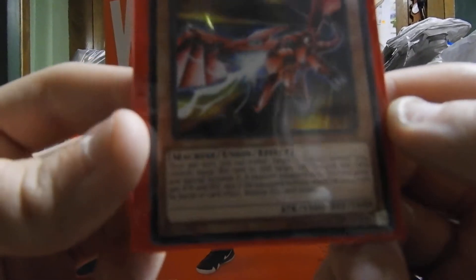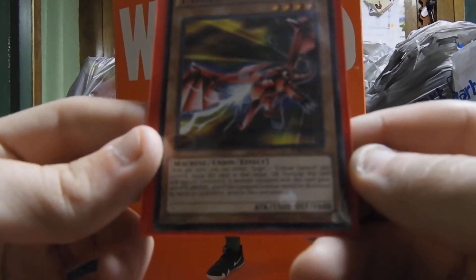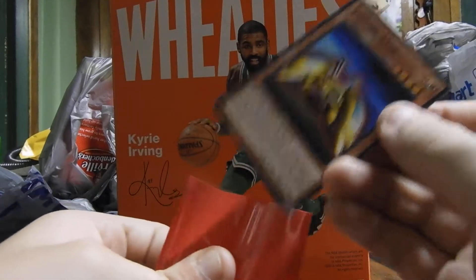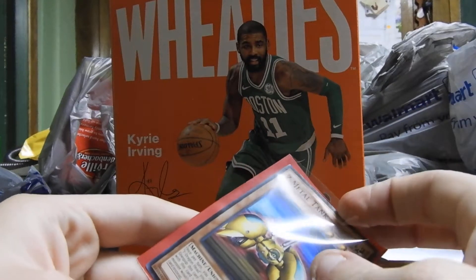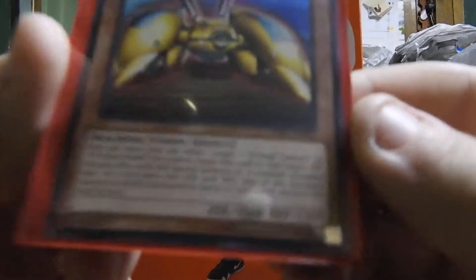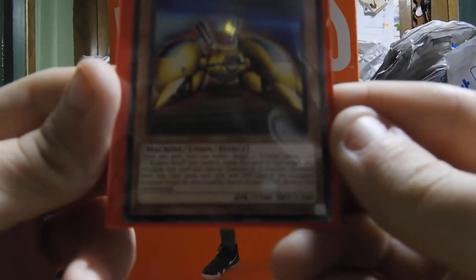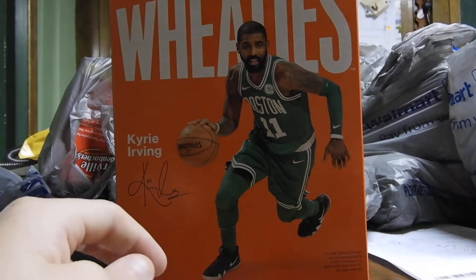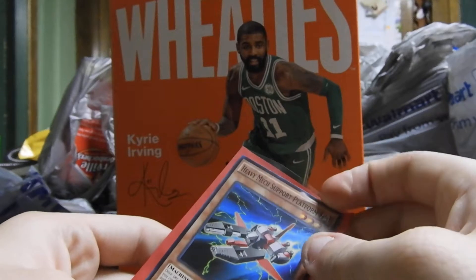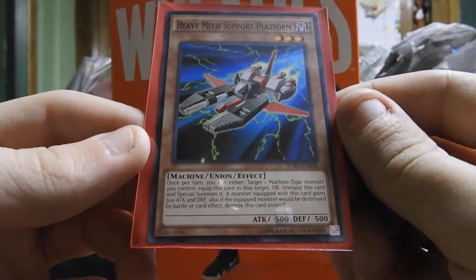Next we have Y Dragon Head. It is a machine union effect monster with 1,500 attack and 1,600 defense. And then Z Metal Tank. It is a machine union effect monster with 1,500 attack and 1,300 defense. Next we have Heavy Mech Support Platform — a machine union effect monster with 500 attack and 500 defense.